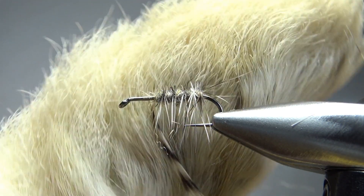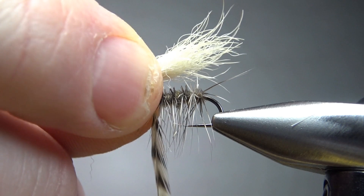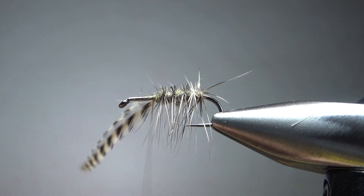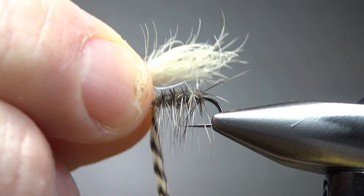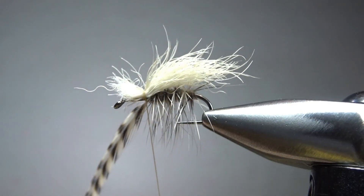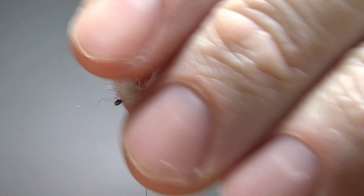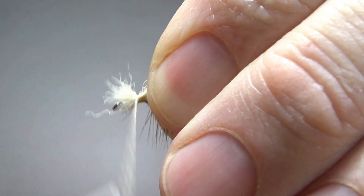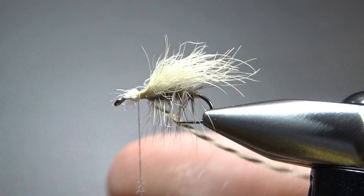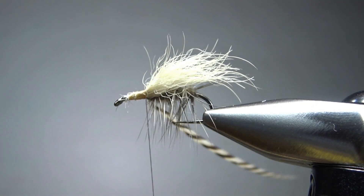Our wing is just a small tuft of snowshoe hare's foot, which is about the most buoyant stuff in the world, and it doesn't really take much. We're going to try and catch this in to about the bend of the hook. But before I do this, I'm going to clockwise spin my thread to really cord it up so I can just bind this in really tightly. Try to hold that feather out of your way — you can see what I was talking about keeping it on the bottom of the hook. I think our length is going to be fine right there. I'm going to tighten my thread up again and put a few more wraps going forward, then snip this excess up front.